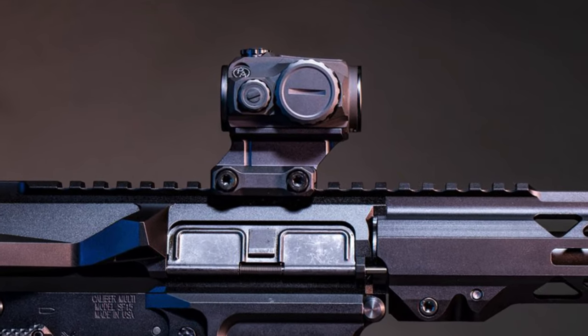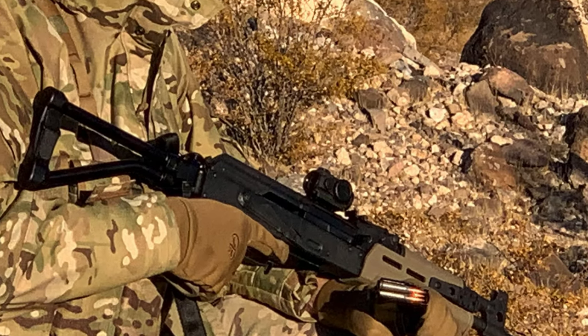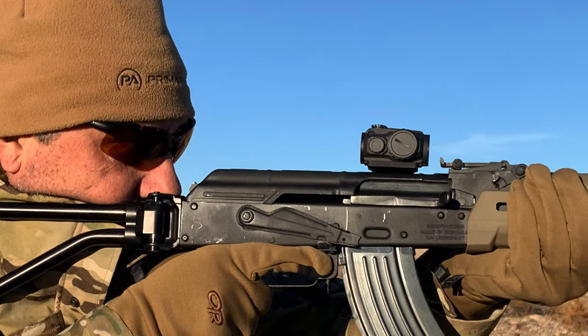Hi guys, welcome back. We are proud to introduce our new MD20. This Microdot is waterproof, shockproof, and has over 50,000 hours of battery life with an auto life feature as well.